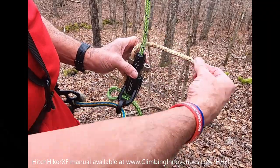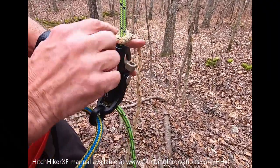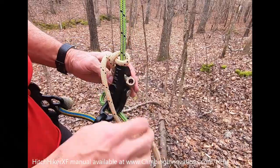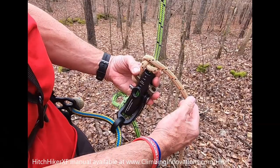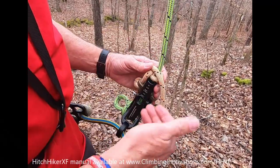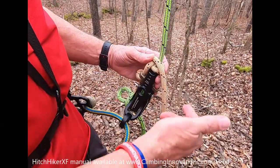The hitch cord comes behind, wraps around in front, and then pulls down. I'll pull it down a little bit so the whole thing is sitting on top of the body. This pulls back in front and now I'm ready to start my wraps going up the rope. I'll do six wraps — it depends on your weight and the hitch cord. With my weight and this hitch cord, I need about six wraps to keep it from creeping.